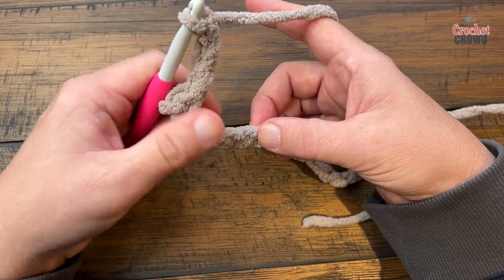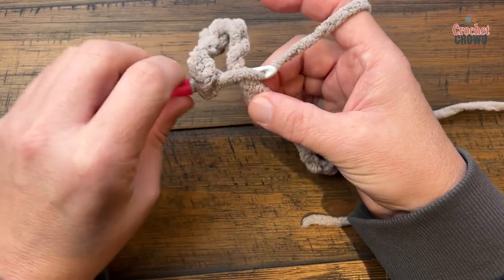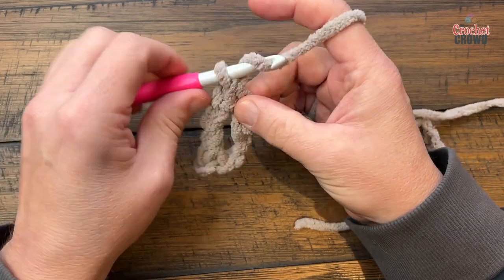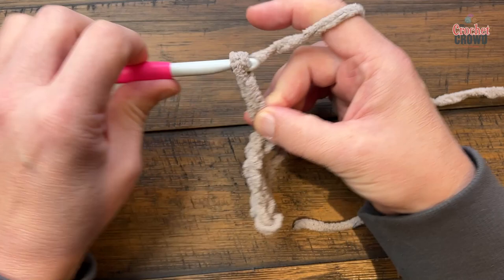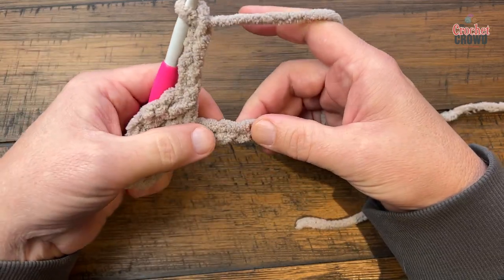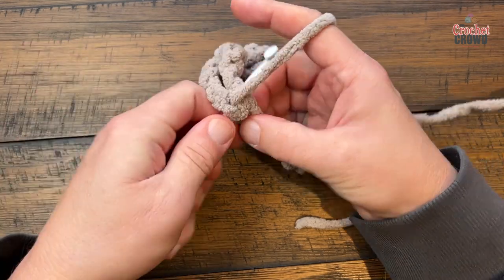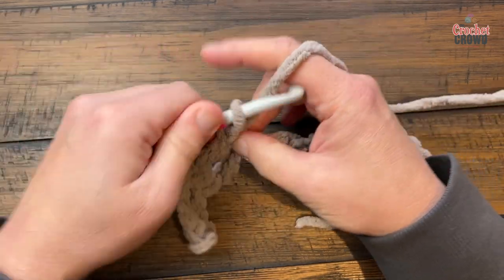Chain 4, then skip three chains and go to the fourth one and single crochet in — that's the repeat you'll do all the way across. So chain 4, skip three chains, go to the fourth and single crochet. Please do this all the way across — put me on pause and I'll see you at the end of the row.